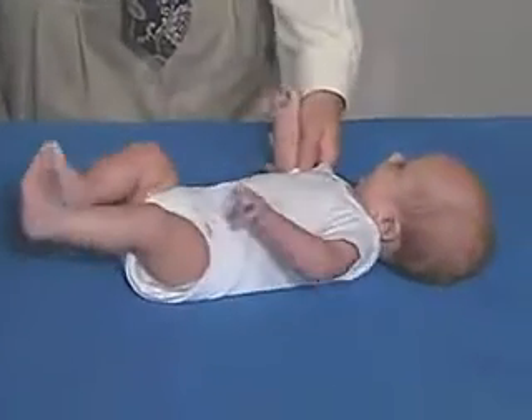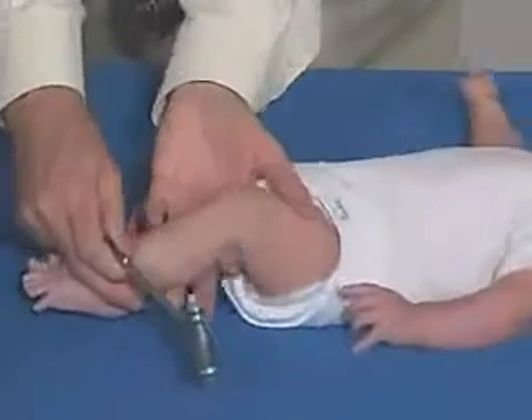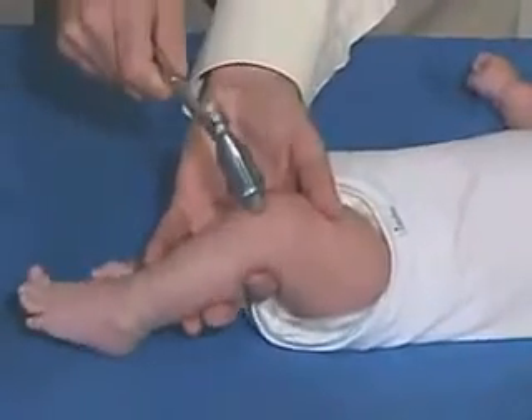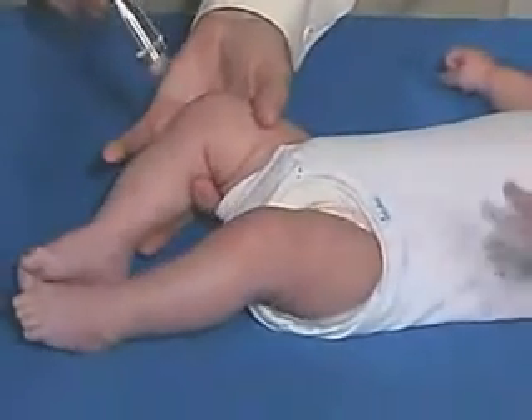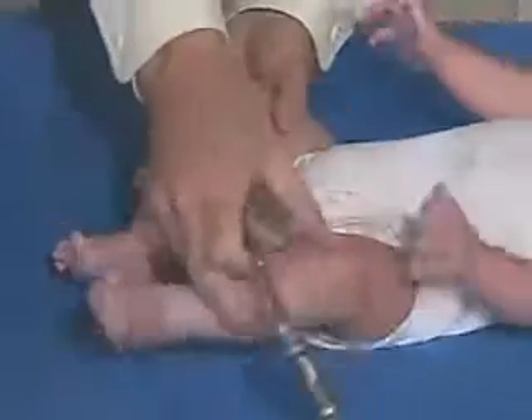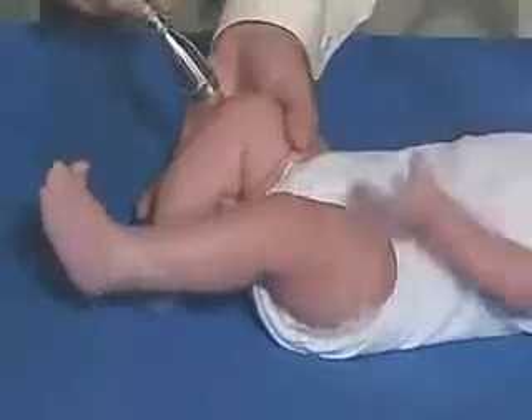We're going to test reflexes at this point in time, starting here at the lower extremities. Just have to relax — brisk, but normal. We're going to get a little bit of a cross-adductor, which is the other side coming in and being adducted, and that can be normal at his age.